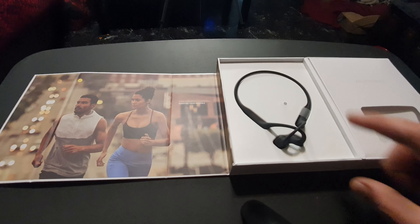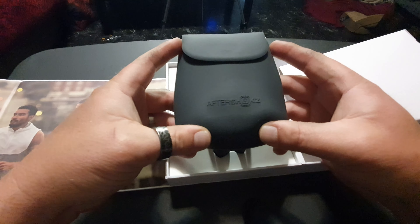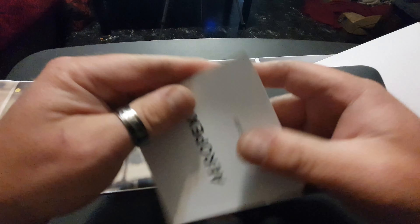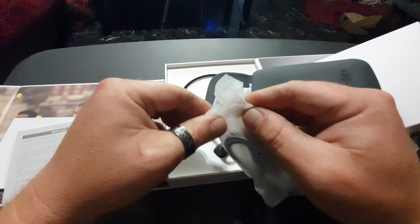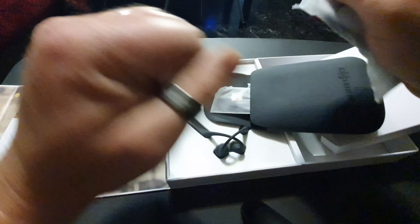Let's get this unboxing and review underway so I can show you all what the hype is all about — and yes, these are better than Beats. Alright ladies and gentlemen, trying not to cut the box, it's so nice. Up here is your warranty — you've got to register on the website. There are magnets, you flip that up, and I absolutely love the presentation on this. The case is awesome — AfterShokz really wanted you to feel like you were getting a premium product, and they did just that.